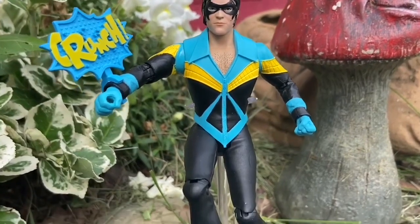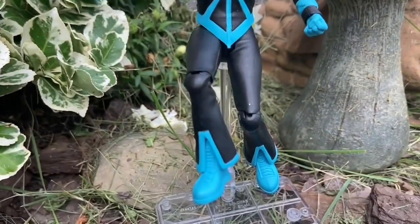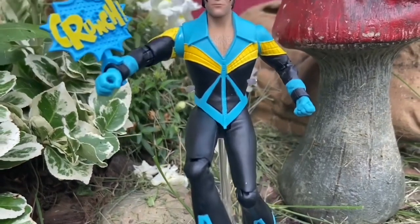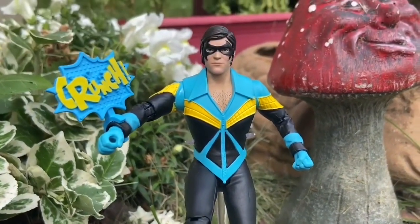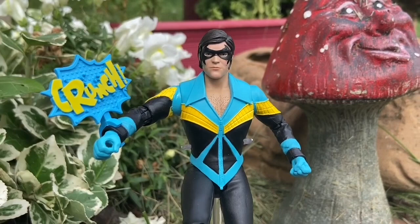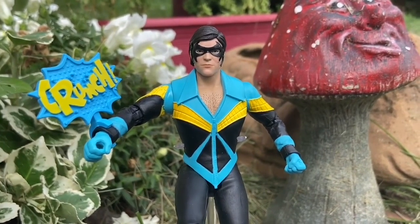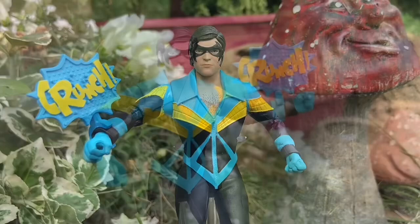Some of you guys have asked me what I think of the Nightwing I filmed back in August — the '66 comic version Nightwing. I think it's awesome, to be honest with you. Anyway, paint applications are outstanding on this figure, they really did a good job with it.